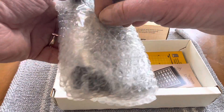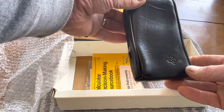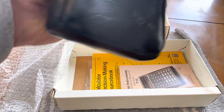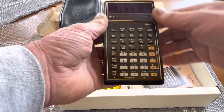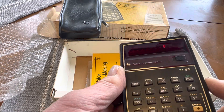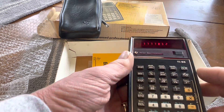So here's the calculator. This comes in the original Texas Instruments case. There's a zipper and a belt loop — you can hold it on your belt. That's what was common back then; we don't do that anymore. You can turn it on here and you'll see that it does work. It has a really cool LED readout — Bubble LED, they called that. Pretty cool. So this calculator is fully working.